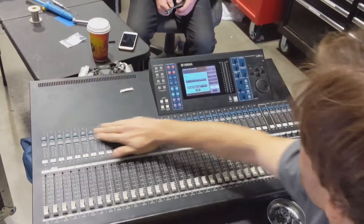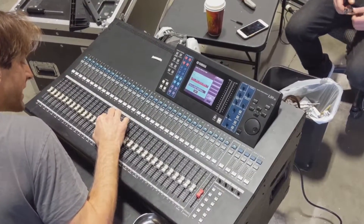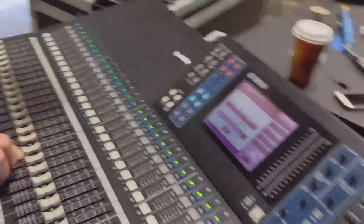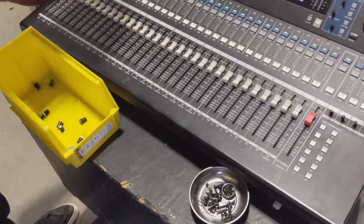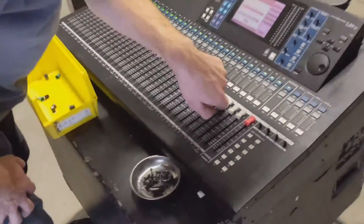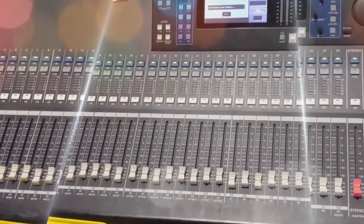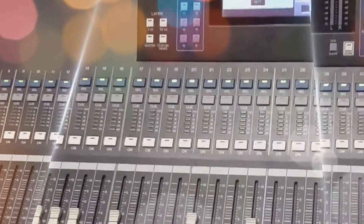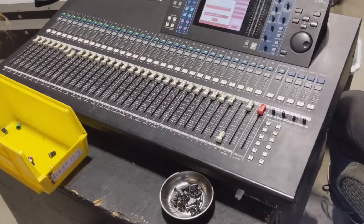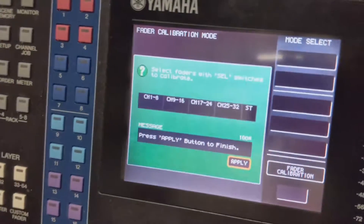Alright, here we go — did he fix it? It says put them all to minus 20, doing that. Read the instructions. He's testing them folks, here we go. Look at that — a perfect score! A perfect score!